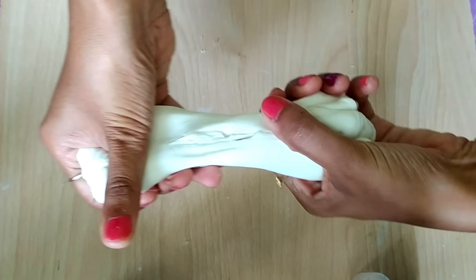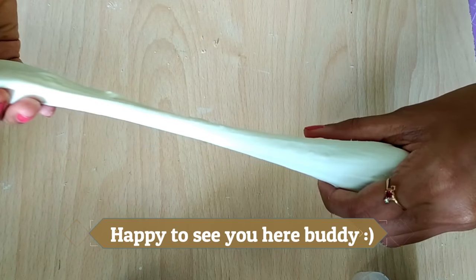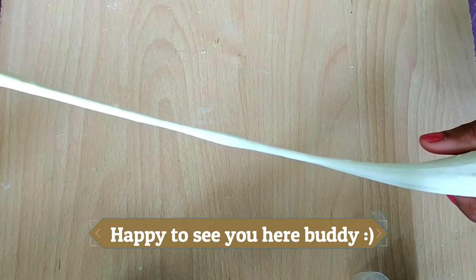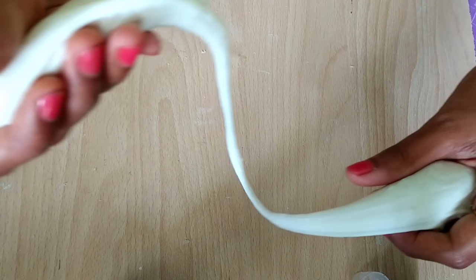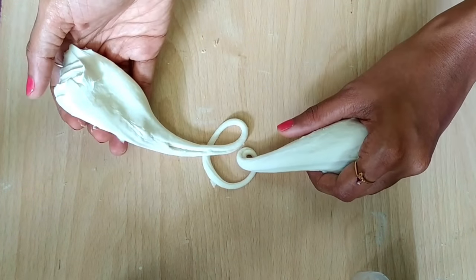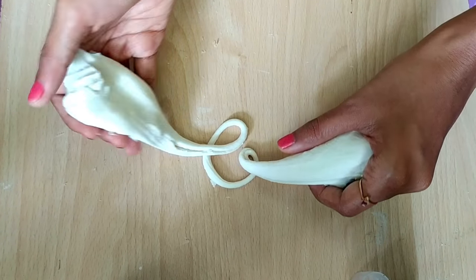Hey buddies, welcome back to the channel! I'm really happy to see you again. Today we are going to see how to make cold porcelain clay — uncooked. I have already made a video on clay that needs to be cooked, please watch that video too.